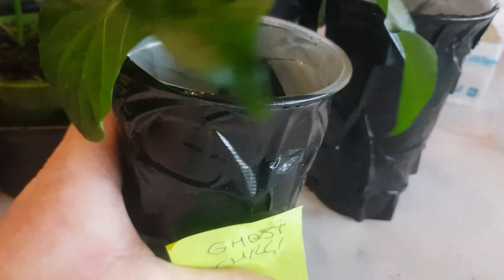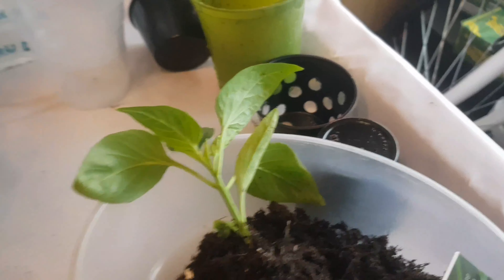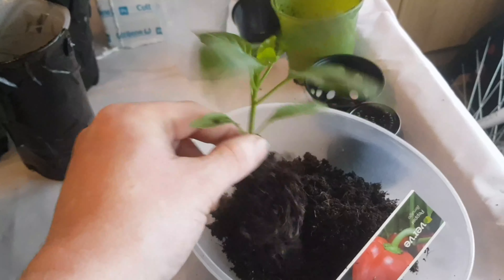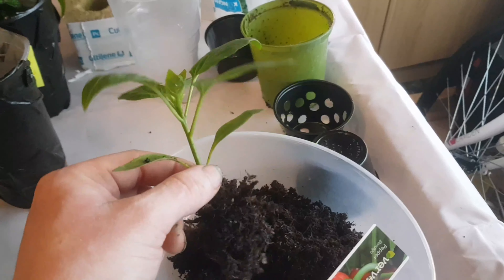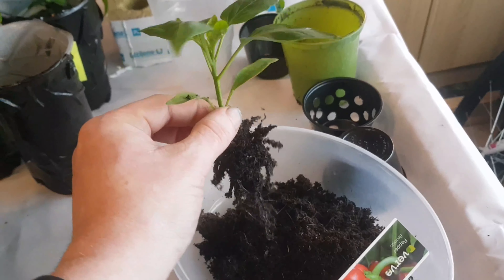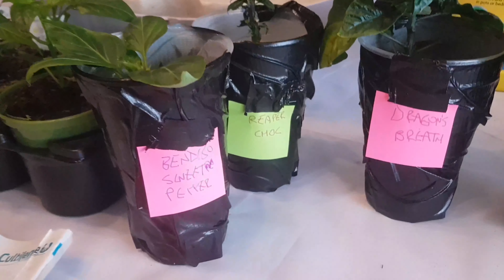The ghost chili is now in the pot and I've created a little label for it — I'll just pop that on so I don't get confused with which plant is which. I've also pulled the Bendigo pepper out of the pot. What I'm trying to do is get rid of most of the soil, so I'll shake it off and then give it a little rinse under cold water just to get the roots clear of most of the soil.